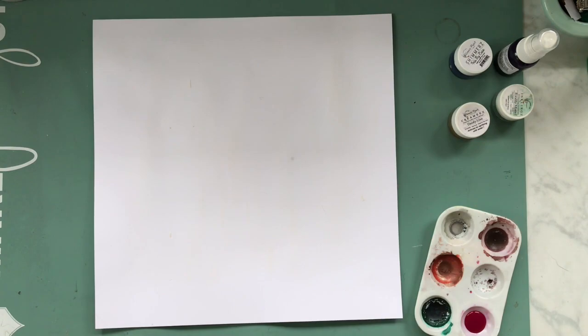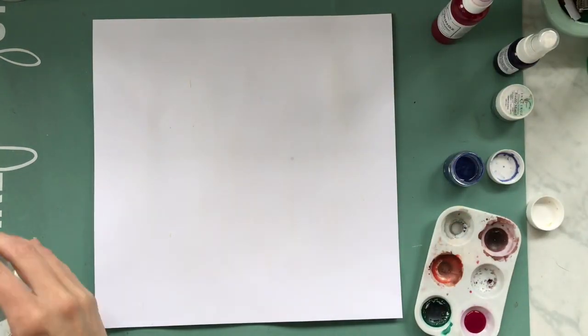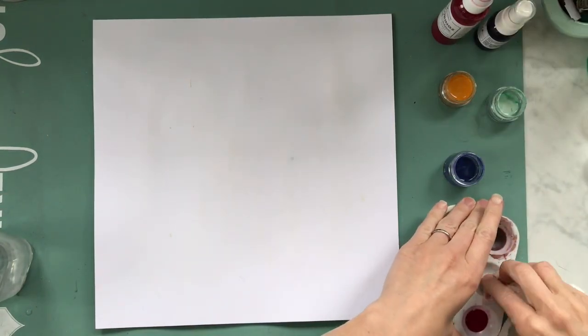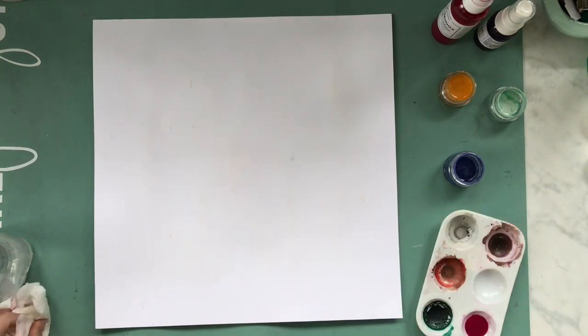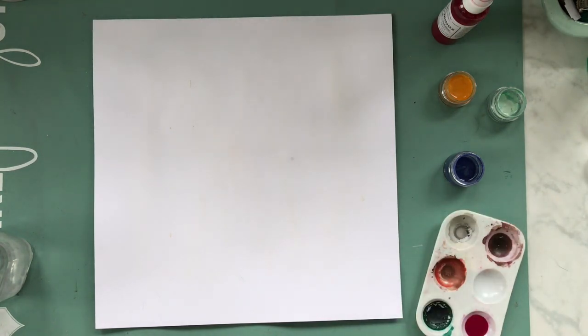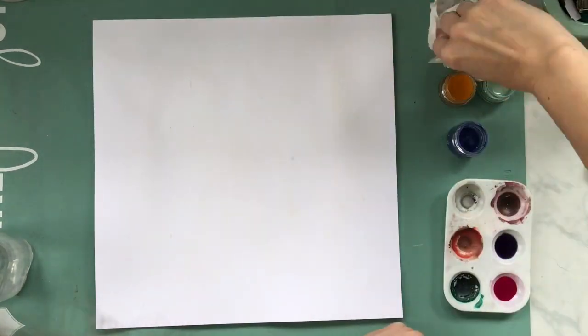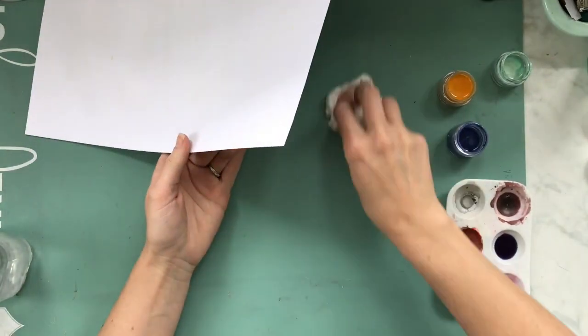Hey, my scrappy friends, this is Hannah with you today and I am working on a shimmers layout. I'm going to be using some of the sprays and some of the shimmers type pots - I have inklings, creamies, and one of the just shimmers pots - and I'm going to be using them all like watercolor.